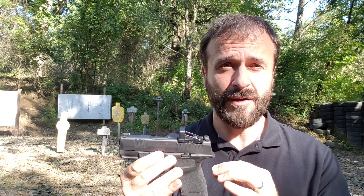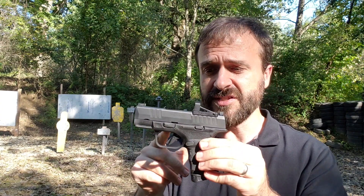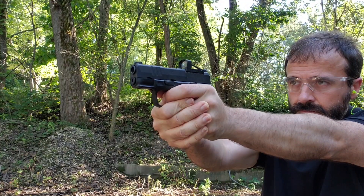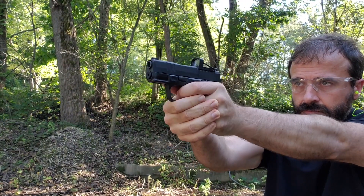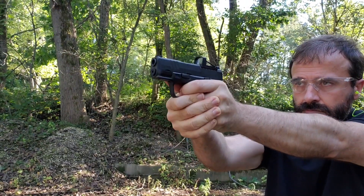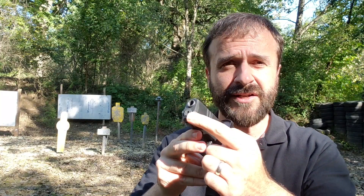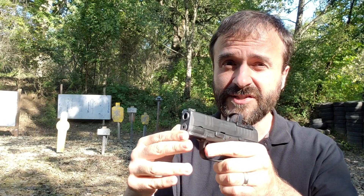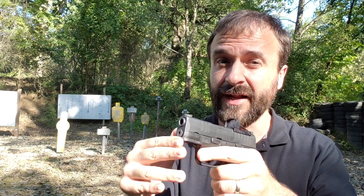Basically, what we have is a compact striker-fired pistol with a consistent double-action-only style trigger. You have a high-hand beavertail for really being able to situate the gun low in your hand for more control. At the muzzle, you have a standoff device built into the full-length guide rod, so if you were to press this against a target, it would not push the gun out of battery.